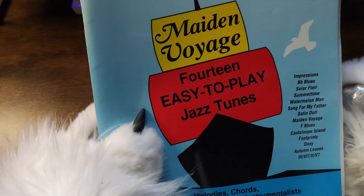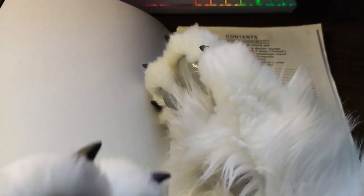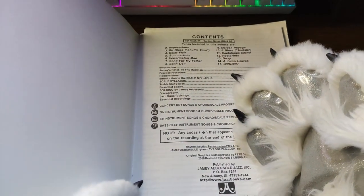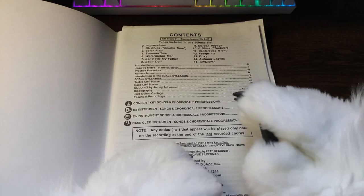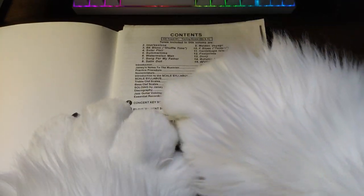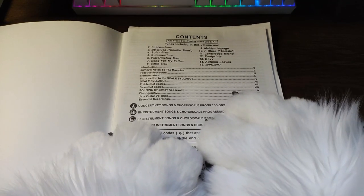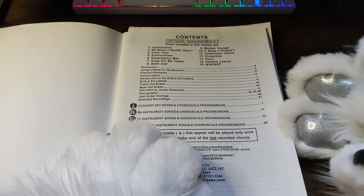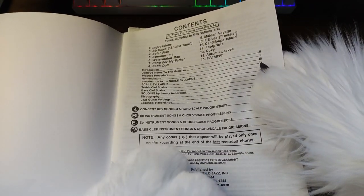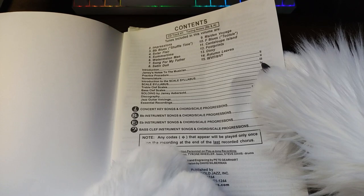I don't know when I got this book. This is another book with an unknown history. I wouldn't be surprised if somebody got this for me because they said, hey, EG likes guitars, let's give him a guitar book. I don't play jazz. I'm not a jazz instrumentalist. I don't think I would be good at it even if I wanted to be.